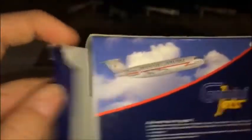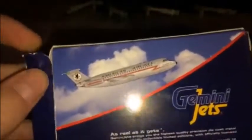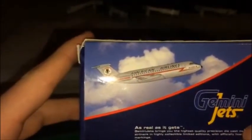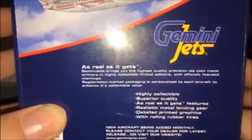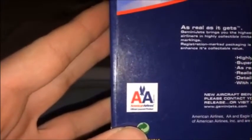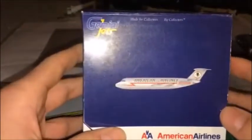On the back of the box — this box doesn't shut very well, that was my fault from almost a year ago. There you have the aircraft in a gentle climb. It says 'Gemini Jets — as real as they get,' plus information on new aircraft being added monthly. The old American Airlines logo, because this was released before the American-US Airways merger. Made in China. This was released in 2008 by Gemini Jets out of Las Vegas, Nevada — so this model is about 8 to 9 years old.